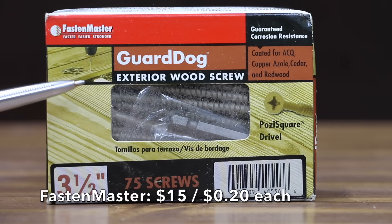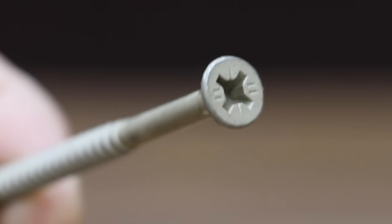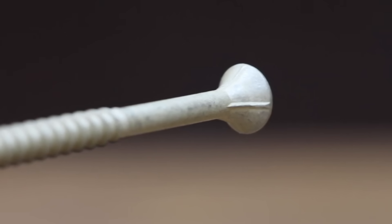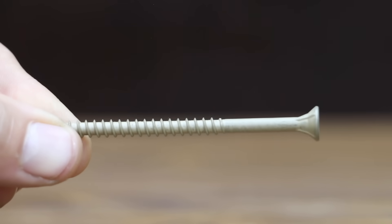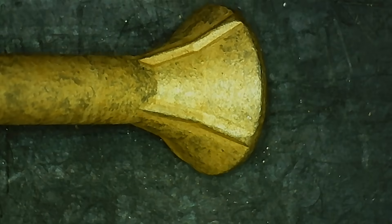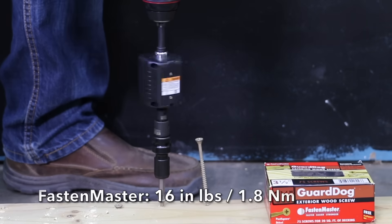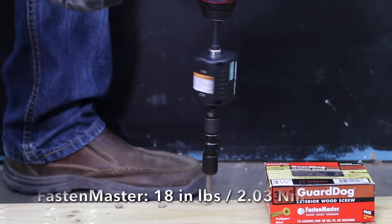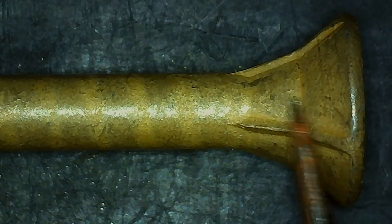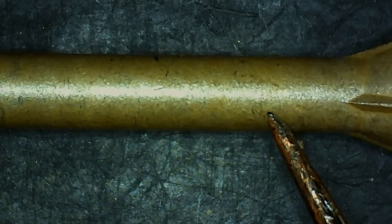At $15 for 75 screws or 20 cents each is the FastenMaster GuardDog. Instead of Torx, it uses a posi-square drive with an included driver bit. The coating is tested and approved for pressure-treated lumber, and it claims to be faster, easier, and stronger with an aggressive thread design for increased holding power. Some chips are visible on the coating. Made in Taiwan, it weighs 8.16 grams. Torque averaged 16.7 inch-pounds, the most of all brands so far. The coating held up about the same as the Deckdrive.